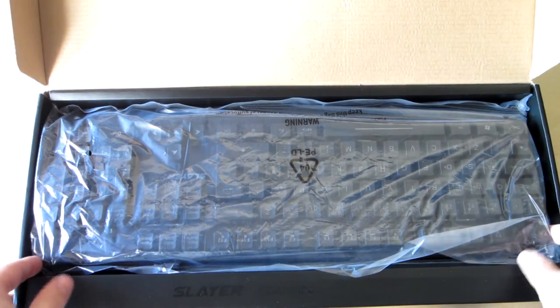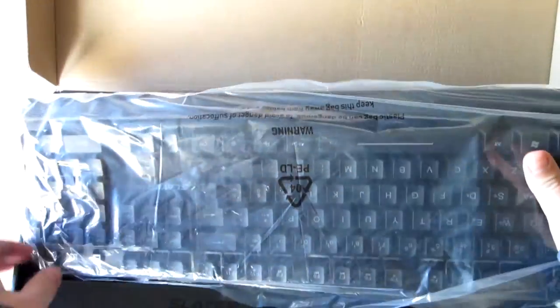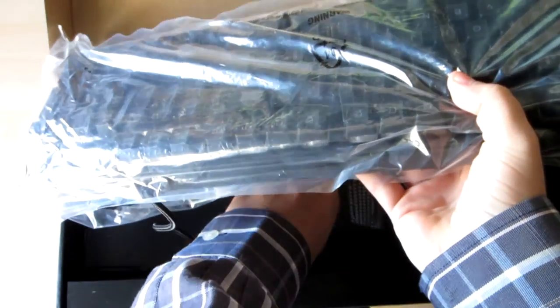This is a membrane keyboard trying to simulate mechanical keyboards. In the box comes the keyboard and the manual.